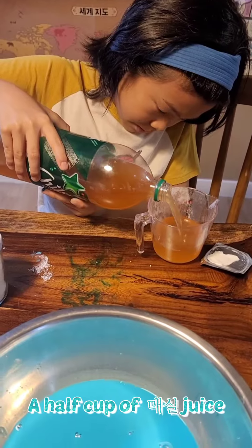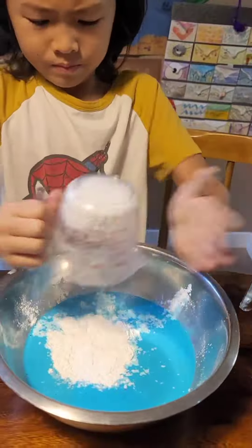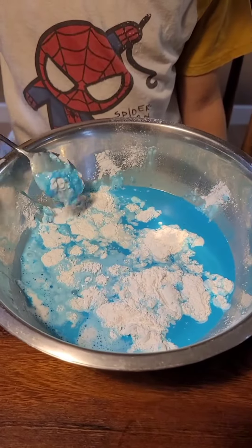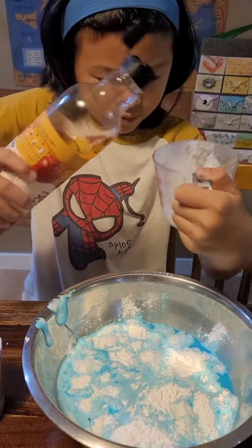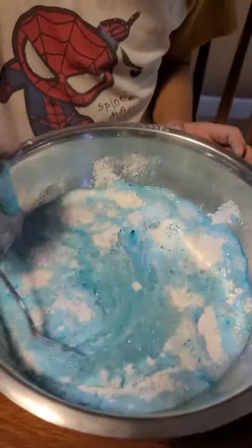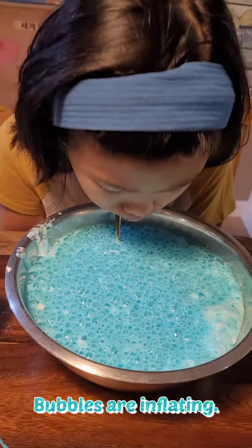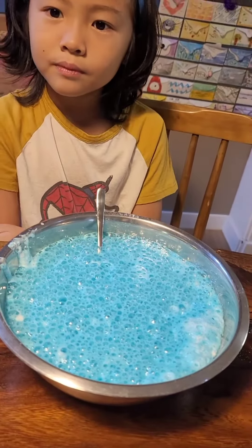The half cup is actually quite warm. Now, what's add? I mean ghost juice. Ghost juice? Okay, we can see bubbles now. Smell very bad. It doesn't smell very bad. Really? Because you added vanilla essence.